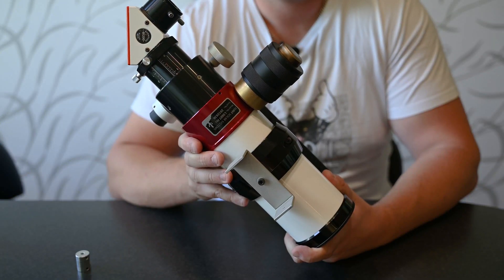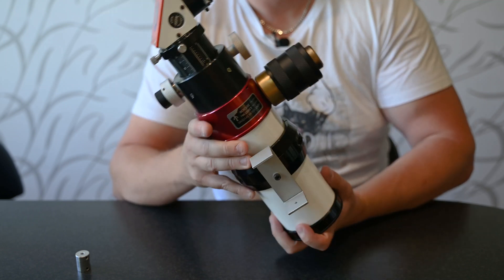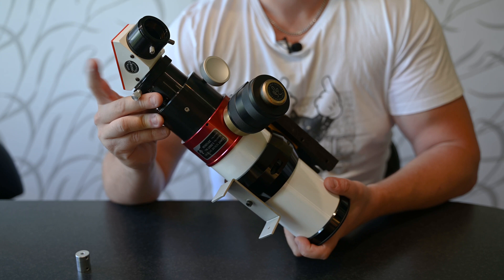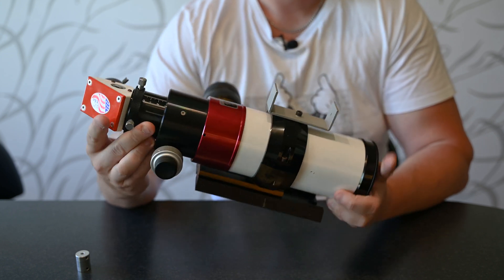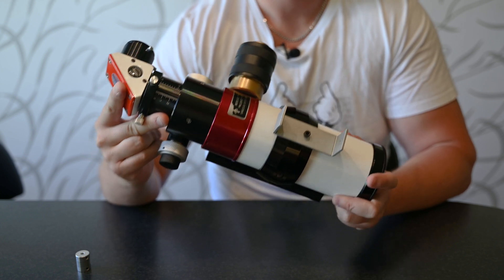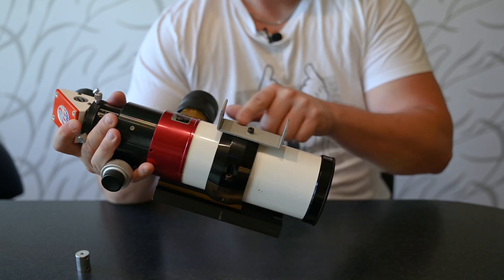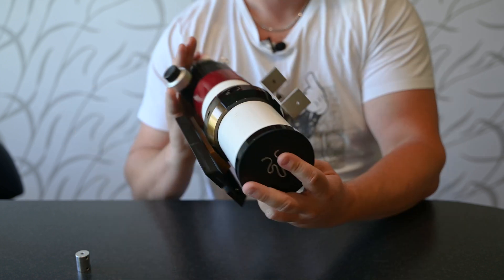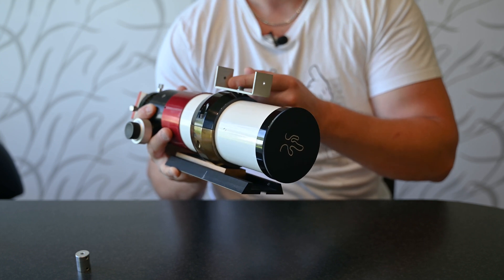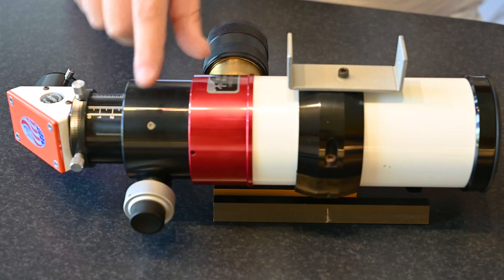Here we have the main telescope. This is a Lunt 60 millimeter pressure-tuned with a standard Crayford focuser. Here we have the diagonal with a B1200 blocking filter — this is a hydrogen-alpha telescope. I don't have to tell you that you shouldn't be looking at the Sun without a proper telescope; the proper telescope in this sense is one that is saving your eyesight. On top here I have a solar finder — it's a hole in the front projecting a dot at the black marker. In front of the telescope you have an energy block filter, but the true magic is happening in this red module here.